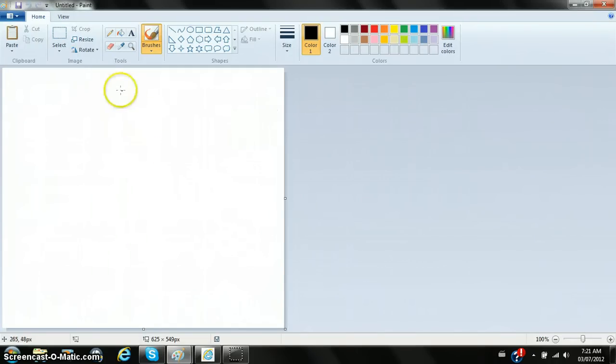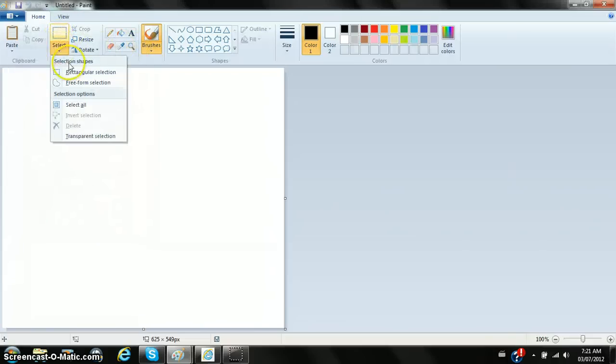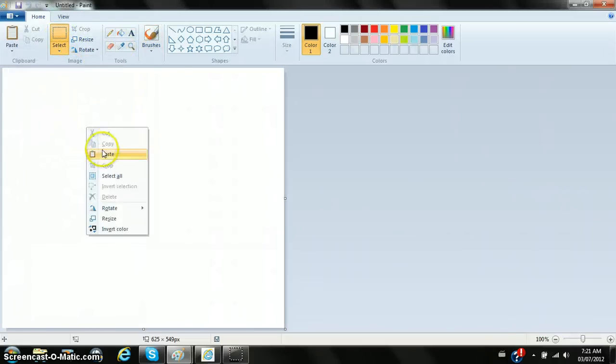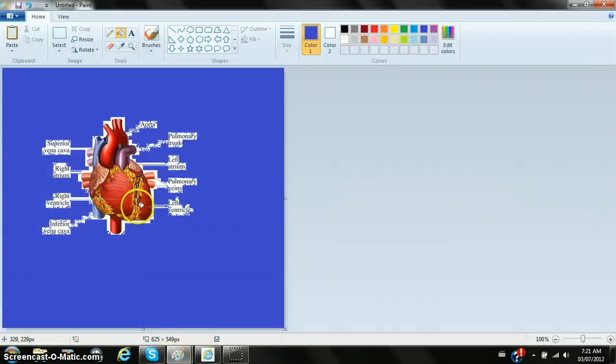All right, there it is. Let's color this baby in. What the fuck — get the paintbrush out, get some wet in there too.